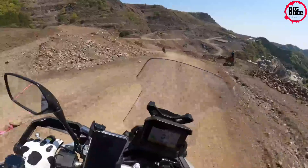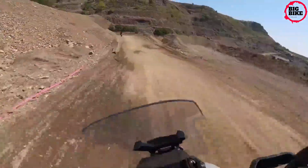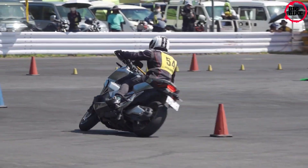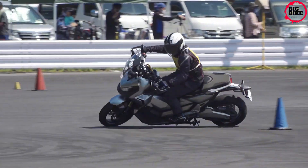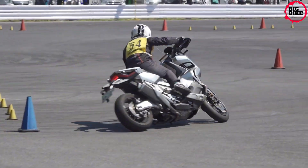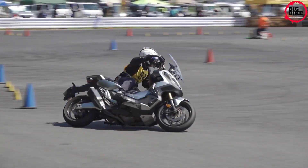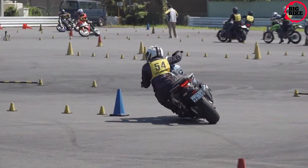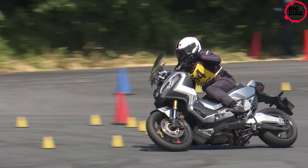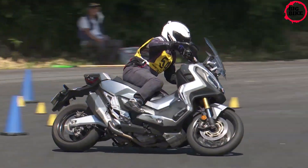Long-travel 41mm cartridge-style upside-down (USD) front forks adjust for spring preload and rebound damping, providing superb bump absorption on broken tarmac or rutted trails. The lightweight aluminum swingarm operates a single-tube split-pressure mono shock, adjustable for spring preload to maintain optimum steering ability when loaded. The 17-inch front wheel and 15-inch rear use stainless steel rust-resistant spokes, contributing to the X-ADV's capacity to soak up rough terrain.